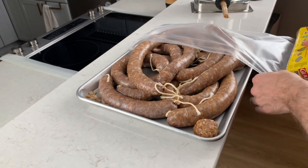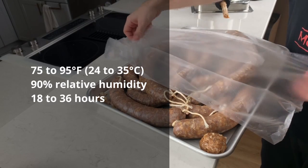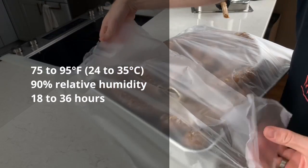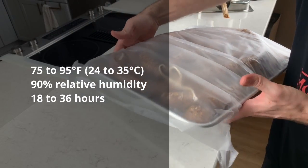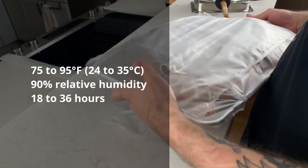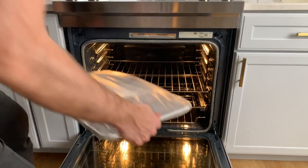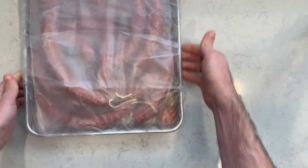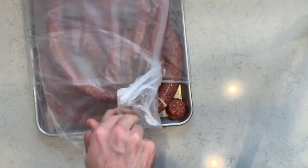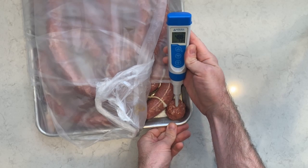The Flavor of Italy starter culture should be fermented at 75 to 95 degrees Fahrenheit (24 to 35°C) in a 90% relative humidity environment for 18 to 36 hours. We can create such an environment by wrapping our pepperoni in cling film and keeping it in the oven with the oven light on. I fermented this batch for almost exactly 24 hours. Our target pH is anything below 5.2, and we got 4.5, so that's a successful ferment.